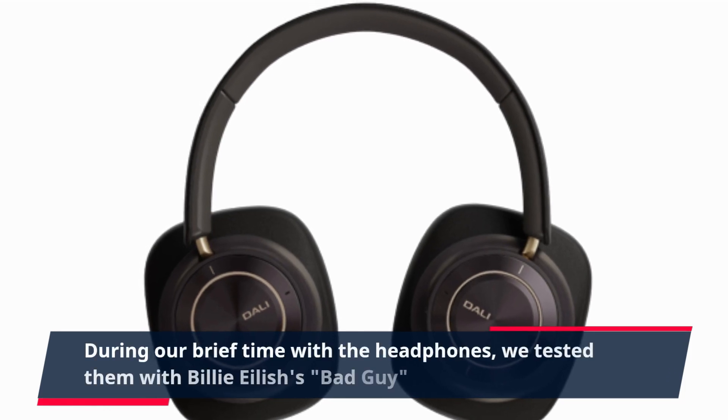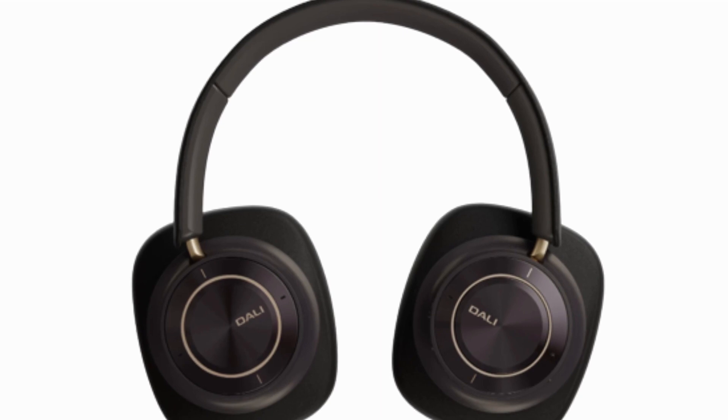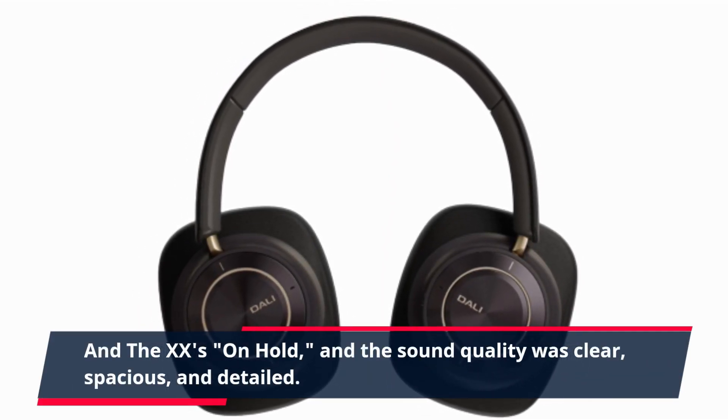During our brief time with the headphones, we tested them with Billie Eilish's Bad Guy and the XX's On Hold, and the sound quality was clear, spacious, and detailed.